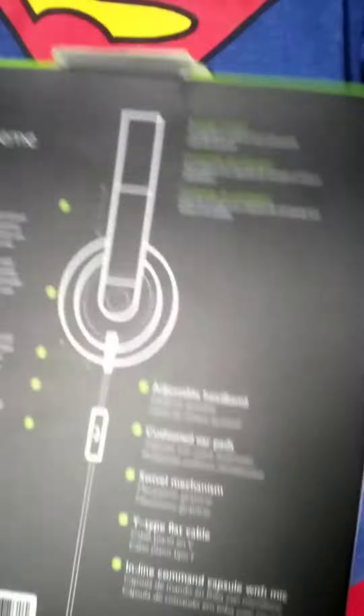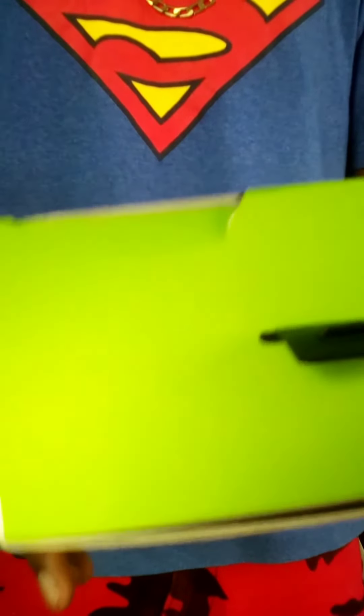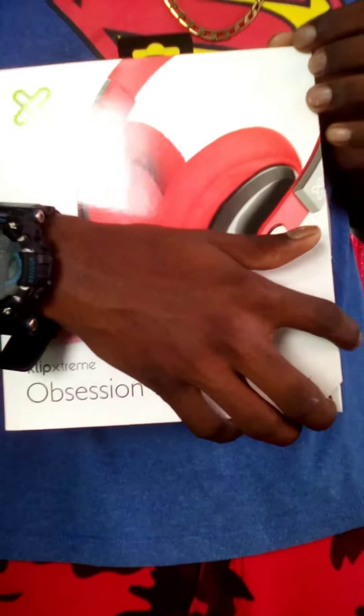Just started the unboxing because the back of it marked an adjustable headband, cushion ear pads, silver mechanism, and stuff like that. Let's just get open. Three, two, one.